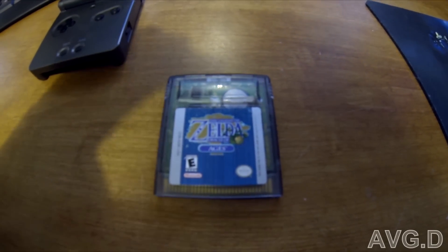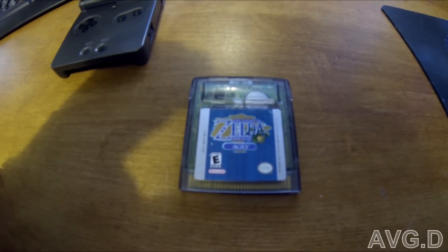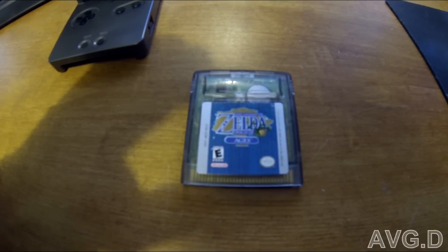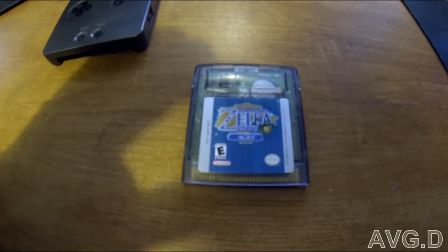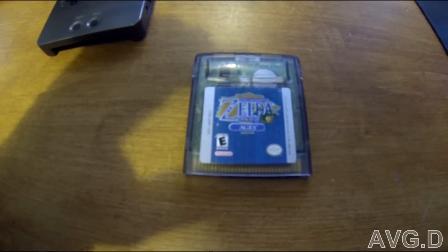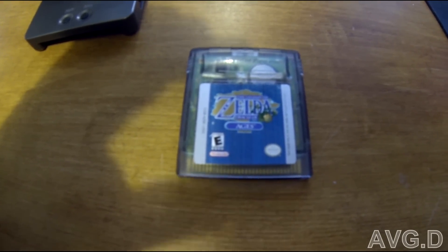Hey YouTube, I just wanted to do a quick video on how to repair a Game Boy Color cartridge, possibly other Game Boy types of cartridges that after the Game Boy slash Nintendo screen either just goes to a white screen with no sound and no video, or gives garbage graphics or just doesn't boot in general.